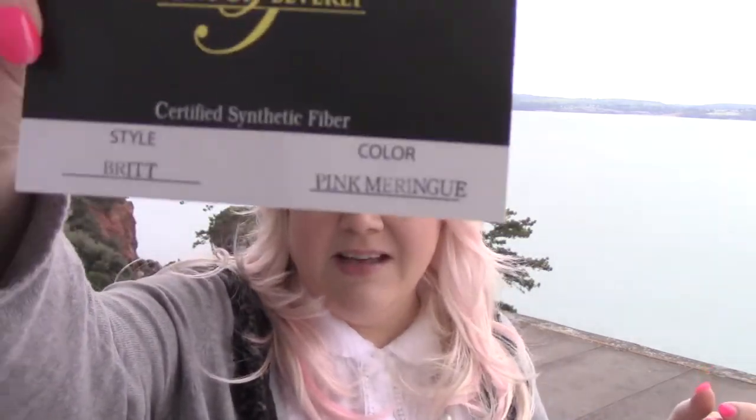So this delicious and super fun cut and color combo has been the Brit by Tony of Beverly in the color pink meringue. I cannot say enough about how fun this color is and how cute it is on this wig. It's really amazing. And it looks just this cute in person. What you're seeing on your monitor is very true to how this actually looks. It's gorgeous. It's like a frappe of delicious strawberry goodness. I give it a hearty double thumbs up and I think that if you're into fun colors, you should check this one and the one with the lavender highlights out.